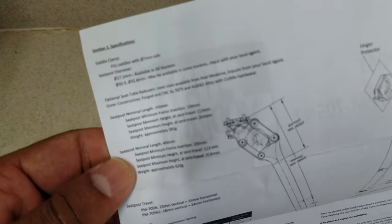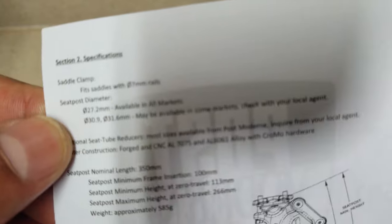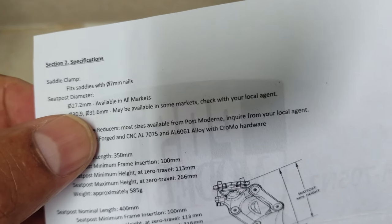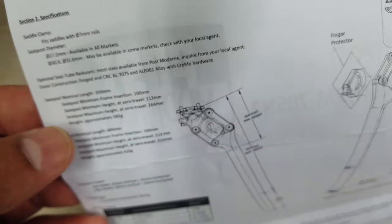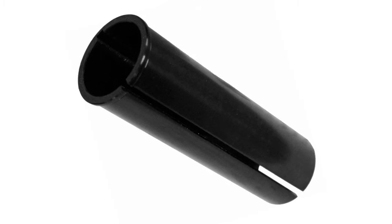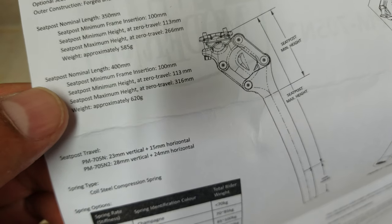Here we can see some of the basic specs. It fits saddles with seven millimeter rails. It's available in diameters 27.2 — which is what we got — 30.9, and 31.6. Our Raleigh tandem is actually a 29.2, so I had to shim it with a Cane Creek seat post adapter shim, which worked quite well. It's also available in 350 millimeter and 400 millimeter overall total length.